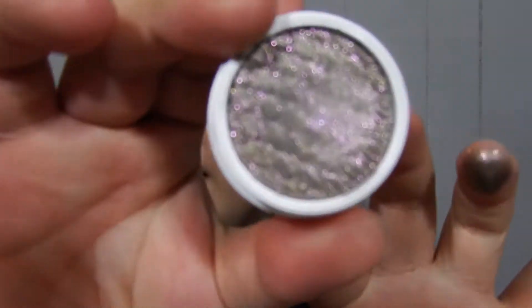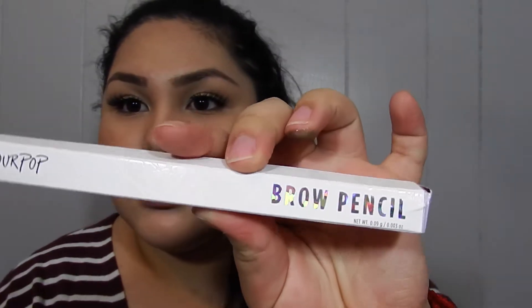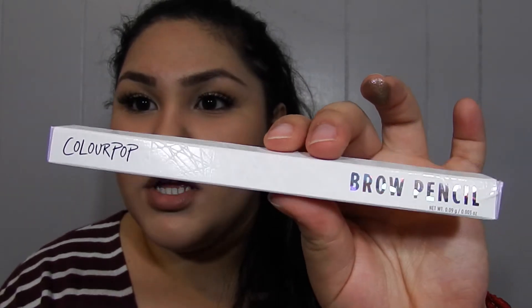Really close up it has little glitters in it. The next thing I got is a brow pencil — ColourPop's brow pencil. Look at this, that's so pretty.